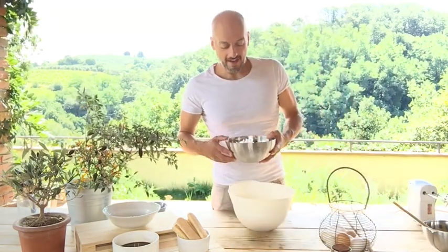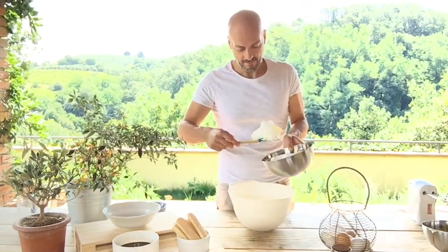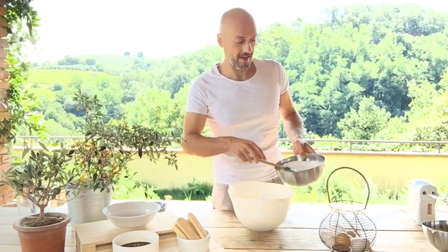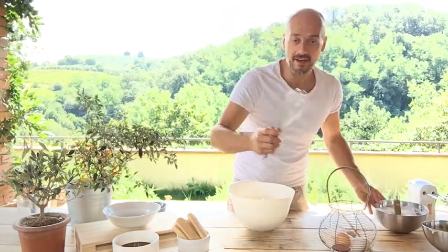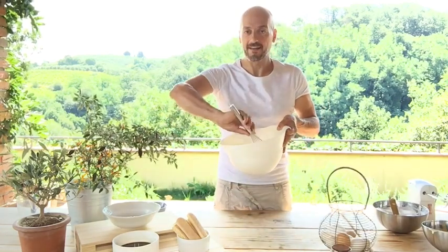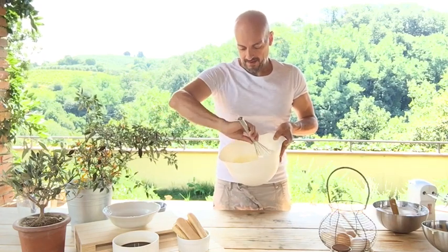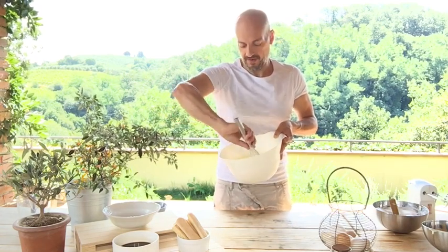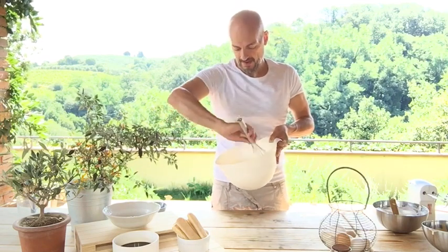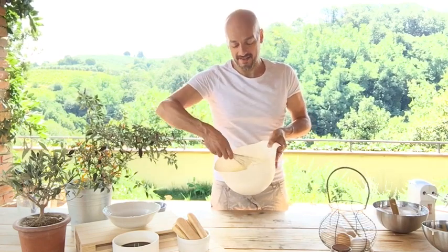Now we add the beaten egg whites step by step into the mascarpone mixture. We get a whisk and we start folding gently — this is the right way. We continue adding a little bit more at a time and fold. Making tiramisu is very easy, guys.